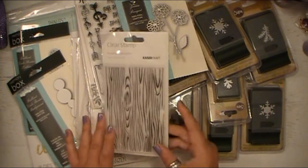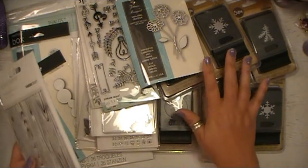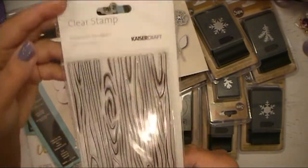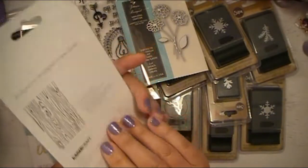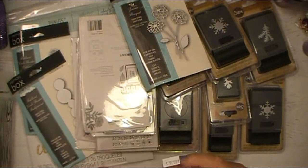I didn't buy everything I wanted to, but I really try to take advantage of the dies, stamps, and the punches for sure, because those items can be fairly pricey. This is the background wood grain from Kaiser Craft — sorry for the glare. Really nice big stamp. I'm really excited to have that in my stamp collection, and I do use them.